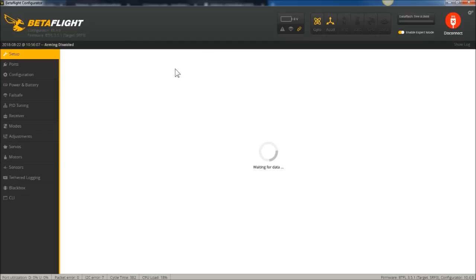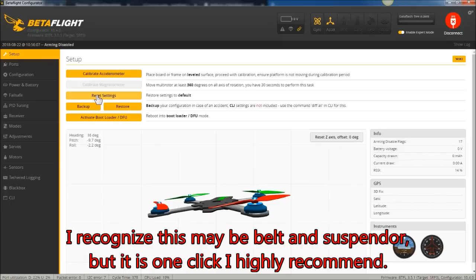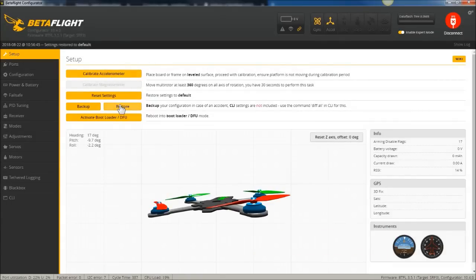After you've flashed your target, whether you hit Full Chip Erase or not on that previous screen, you have to go in and hit Reset Settings. This is a suspicion of mine — I do have some experience to back that up, and some others have said the same thing. If you don't do that, sometimes there are weird artifacts left over where the variables are saved in a certain piece of ROM that's supposed to erase it all. Just hit Reset Settings, and then after that, hit Calibrate Accelerometer once you have your quad level on the desk.